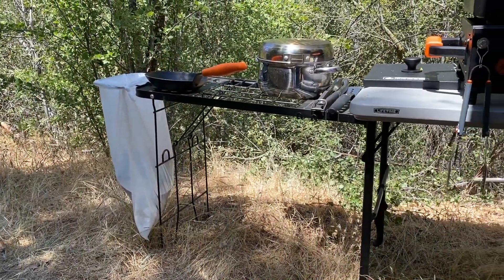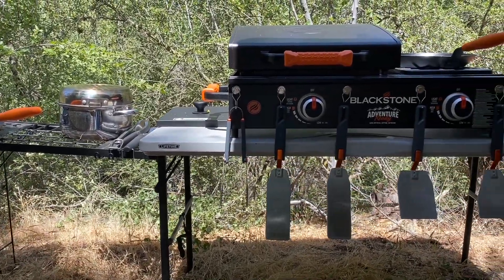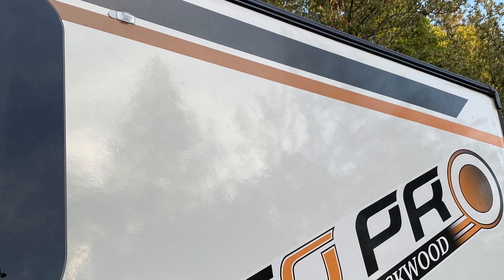Here's a view of our current camp kitchen setup. We have our fold-out table, our pots and pans, the Adventure Ready Blackstone. Give us a like and a thumbs up, and subscribe if you haven't.